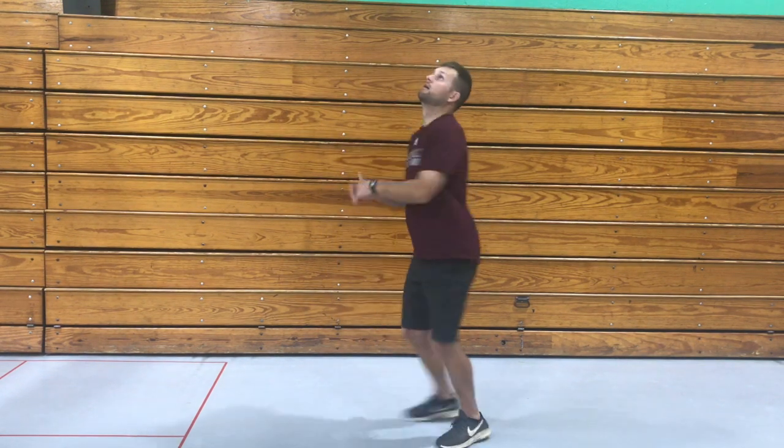Now we're going to do some reflex challenges. We're going to try to throw the ball up in the air — don't throw it too high because we don't want to hit the ceiling in your house. Toss it up above your head and see if you can spin around to catch it. See how many times you can do that.